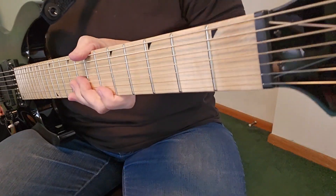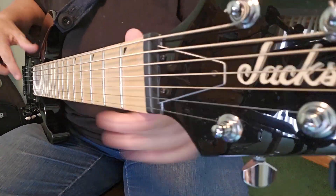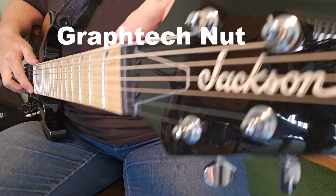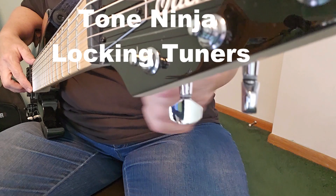There are no sharp edges and it's a nice comfortable neck. I put in a new Graphtech nut and I put in new Tone Ninja locking tuners.